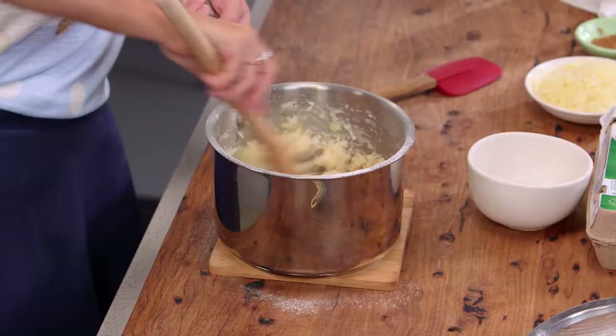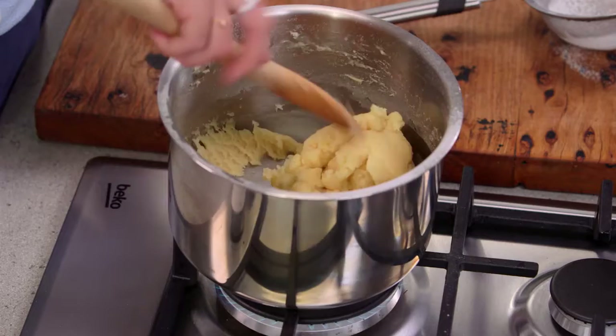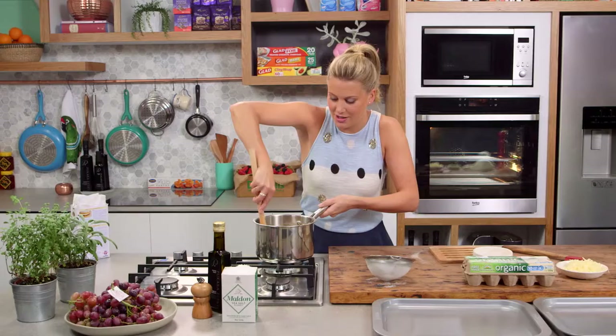Now let's place that back on the heat and stir for about one minute. What we're looking for is for a little bit of that dough to just stick to the bottom of the pan — when that happens you know we're ready for the next stage. There are two crucial parts. Keep mixing and look at that — there's a light crust there, a film of pastry. That's a good indication that we can take it off the heat now.